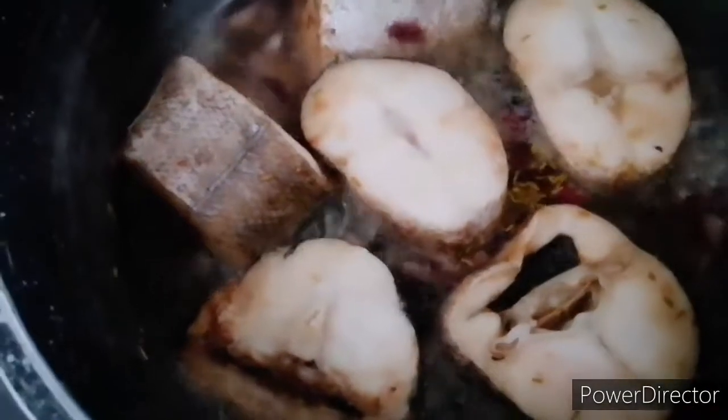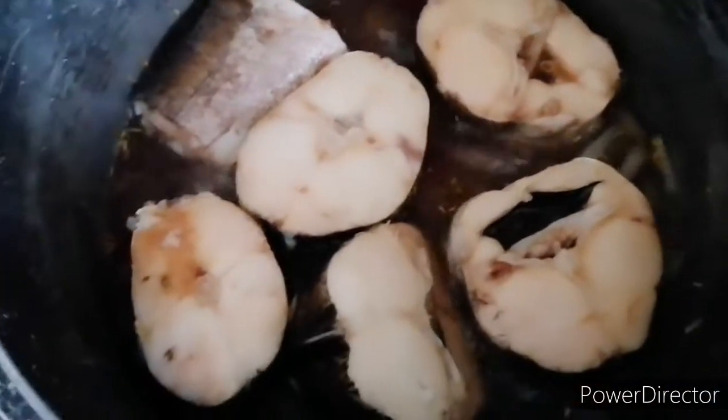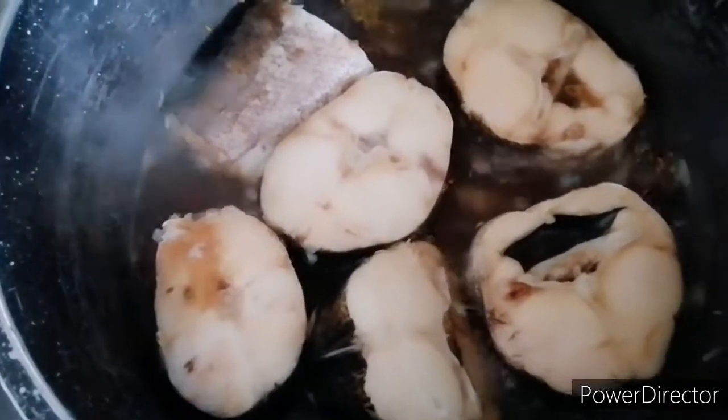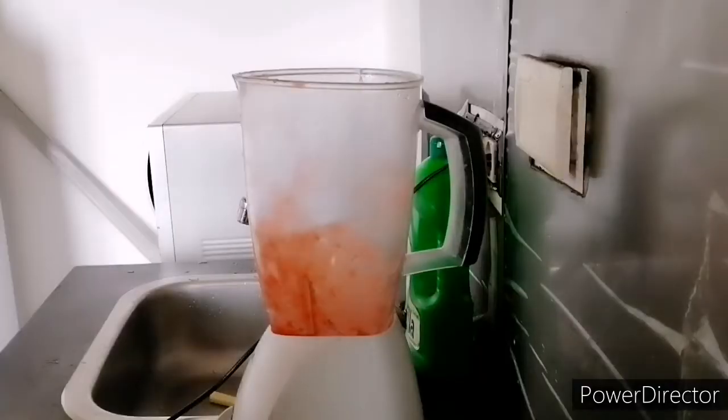So guys, let's turn over and shake the fish. The fish needs to be turned to the other side. I don't want it to scatter, so I'm being careful. I don't like my fish to scatter — I want it to stay intact like that. I'll leave it for like two minutes before I bring it out.